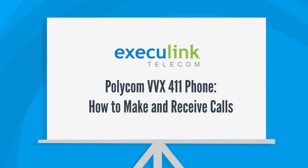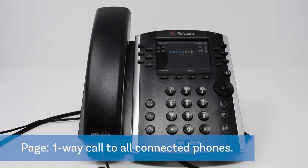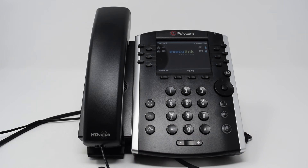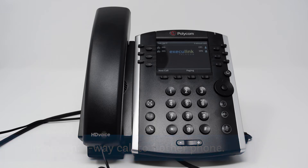Hello and welcome to this tutorial on how to use the intercom and paging functions on your Polycom VVX411 phone. The page function allows you to send one-way communication to all connected phones in your location. The intercom function allows you to have immediate one-way communication between you and one other phone without the need for either party to lift the handset.